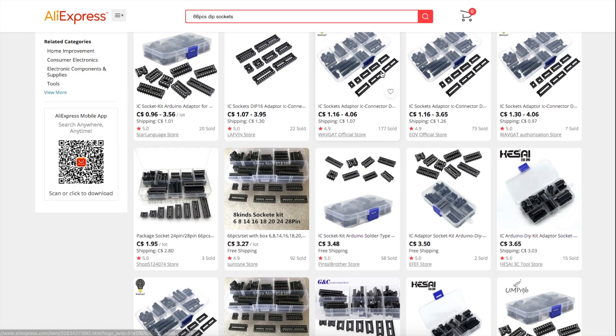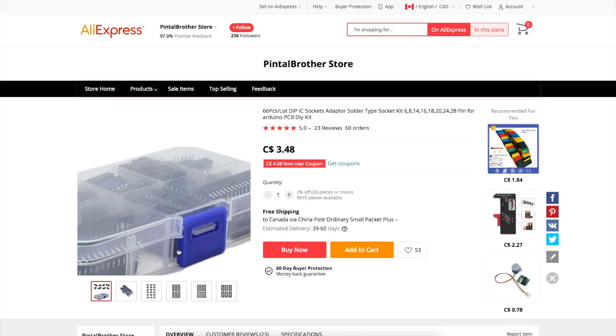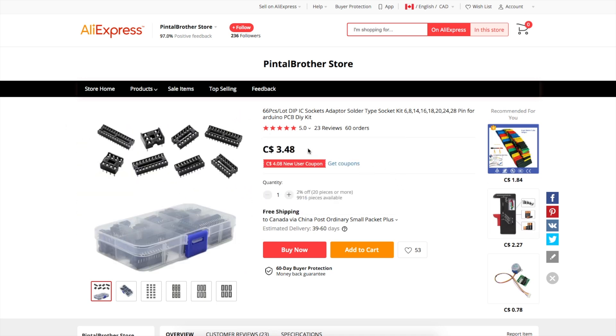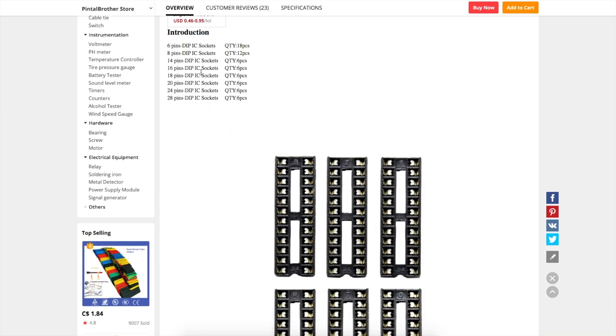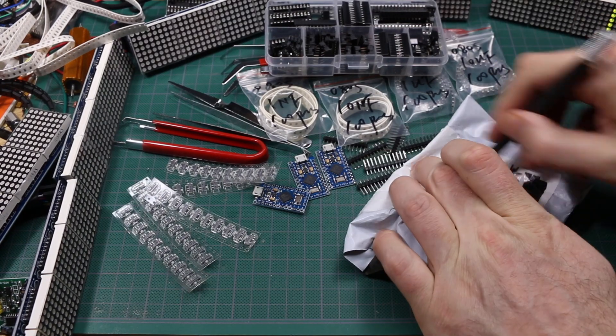We can also mix and match and create our own socket because they are stackable. Let's say I needed a 16-pin — I got two 8s, and those fit perfectly side-by-side to create a bigger custom socket. That's why I really wanted this — just some versatility and some obscure sizes. A kit of 66 DIP sockets. A nice little plastic case with all kinds of different socket pin sizes. We get 18 of these 6-pin sockets, probably way more than I'd ever need in a lifetime, and not so many of the standard ones, but useful as a sample kit or in a pinch.